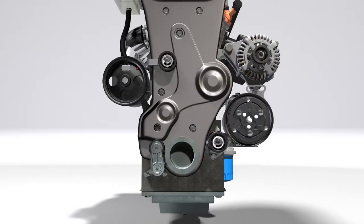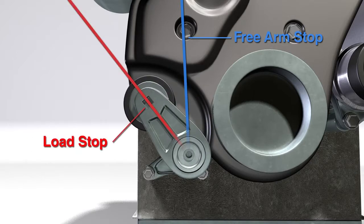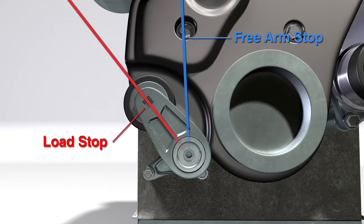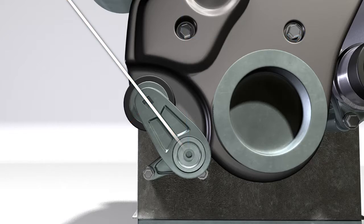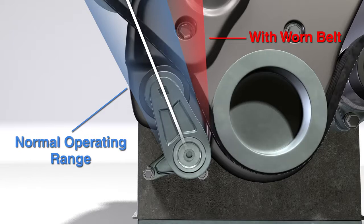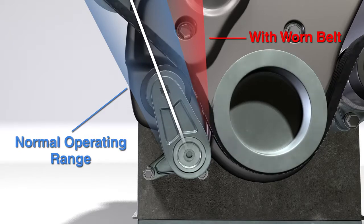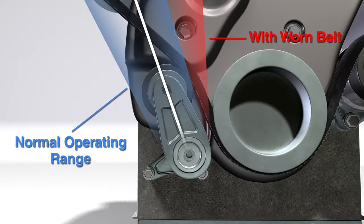The tensioner operates in a limited range between the free arm stop and the load stop. In most cases, a new out-of-the-box tensioner is in the free arm stop position. The load stop position is the position the tensioner is in when you put on the belt. The tensioner usually operates in the middle of the range and doesn't vary much. As the belt wears, it elongates a little bit and the tensioner will take up that slack to a point. When the belt wears beyond that, the tensioner moves outside the operating range and can wear excessively or fail.